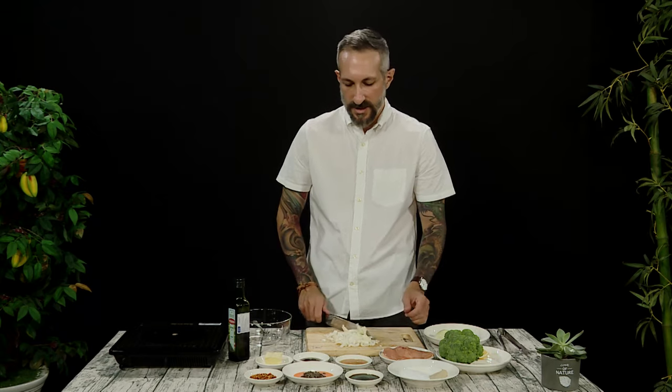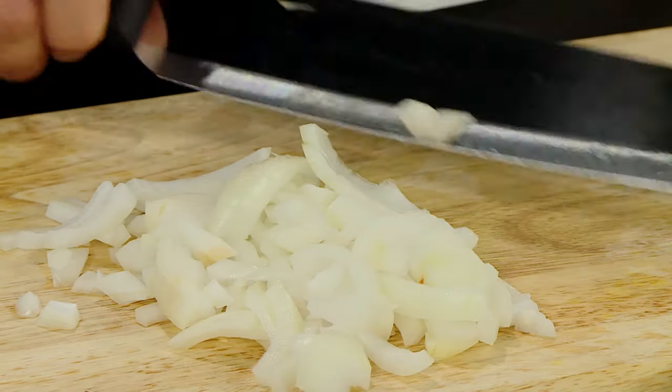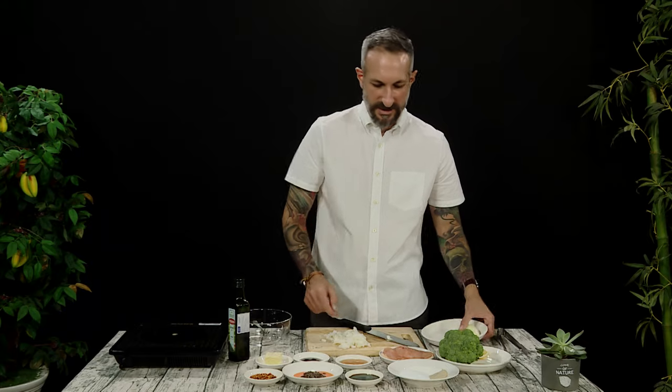Some dishes call for really finely chopped vegetables or onions. This one, whatever you want to do. So we're chopping it up just like this.